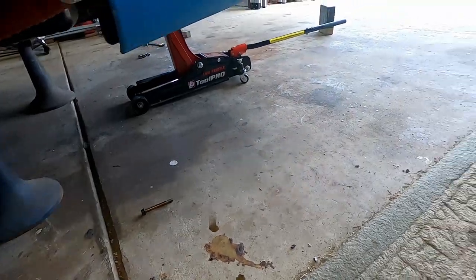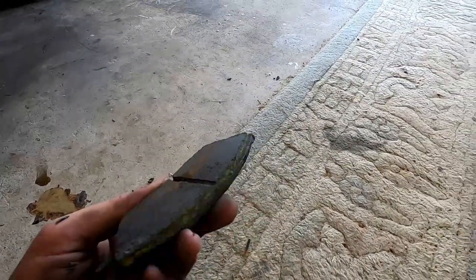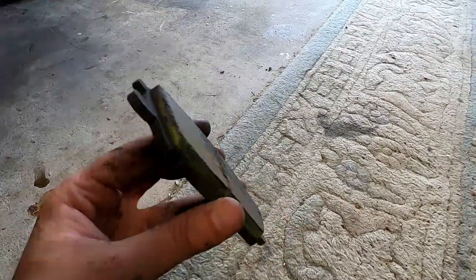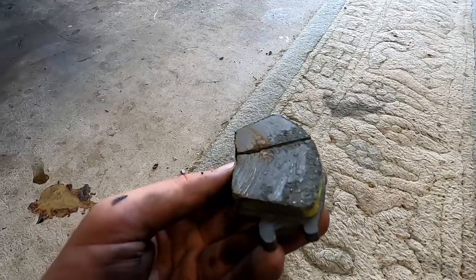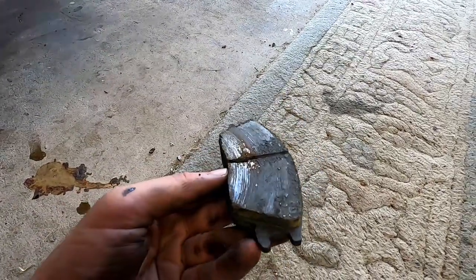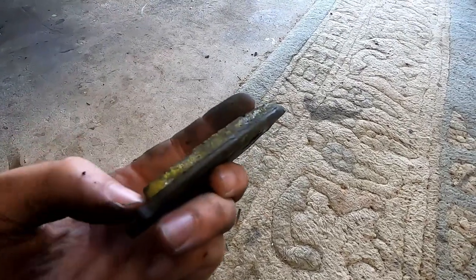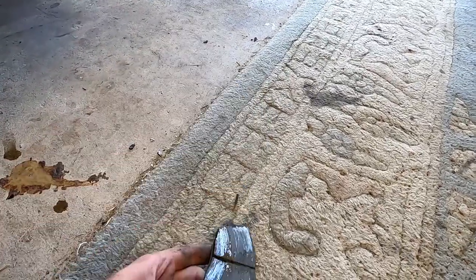This is what happens when you heat cycle pads that probably weren't designed for it — they're pretty much just breaking up and disintegrating. I've used about halfway through the pad already, but it's had too much heat and it's pretty buggered now. They're actually starting to delaminate off the plate as well, so they are definitely done — ready for the bin.